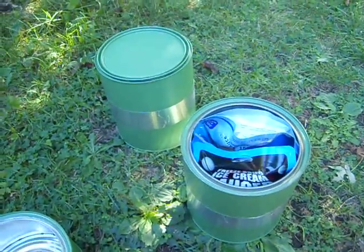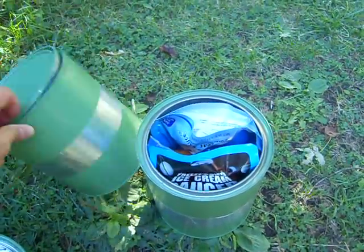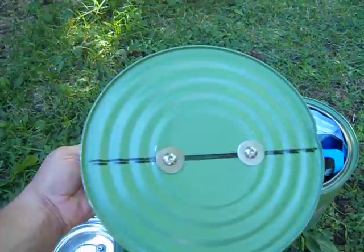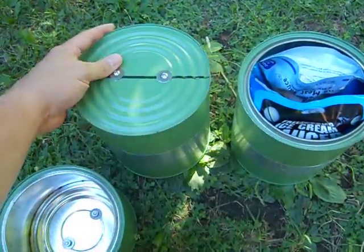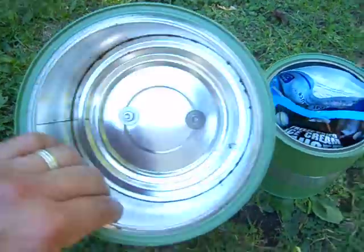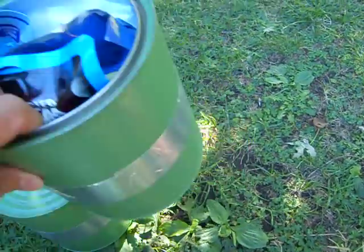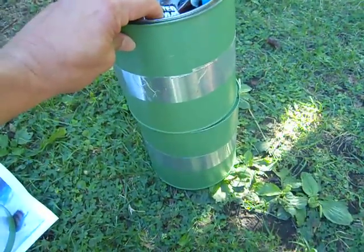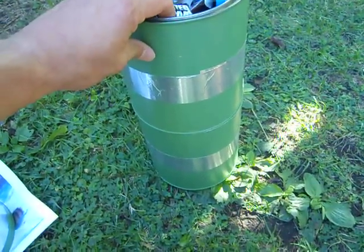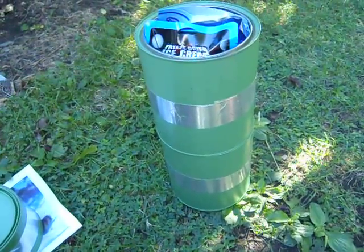These are simply paint cans that have been repurposed. I've got the lids here and I put some holes in the bottom. I can attach these together — there's holes in this one too — and make a really big food container to keep the animals off when you're backpacking and trying to keep your food from getting eaten.